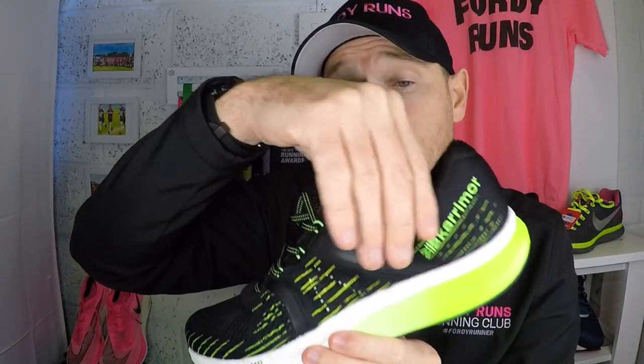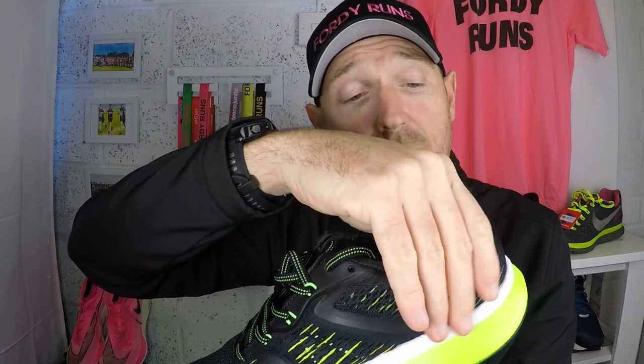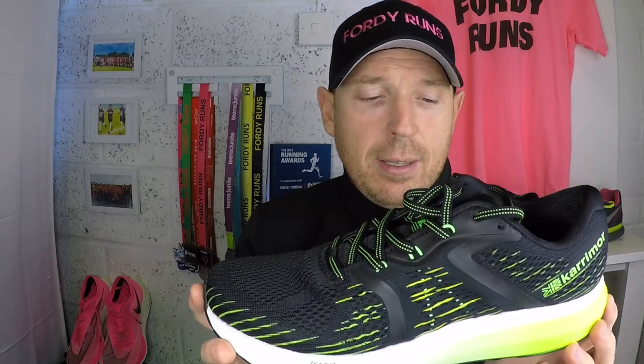The overall fit was true to size — didn't feel too big or too small, no rubbing at all, and considering this was the first time I ran in them, I had no problems. The shoe felt decent and light, and it locked me down nicely. It wasn't springy exactly, but I wasn't landing on concrete and going 'Jesus' — there was enough cushioning in there, considering the price.